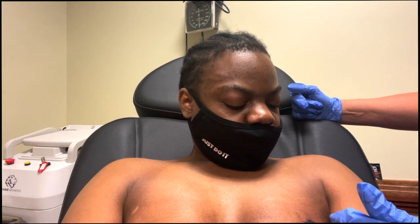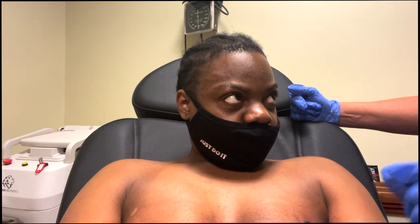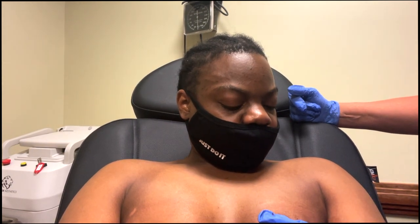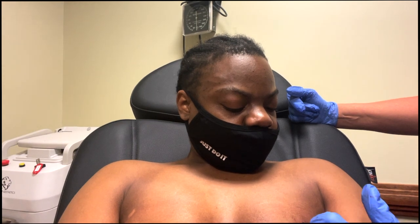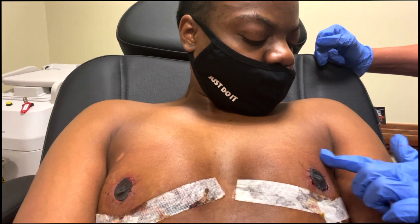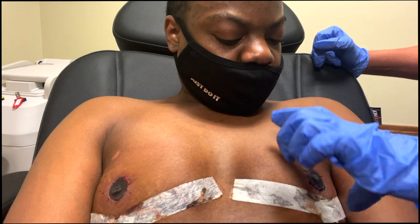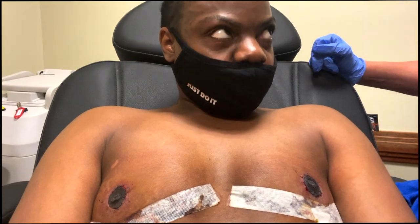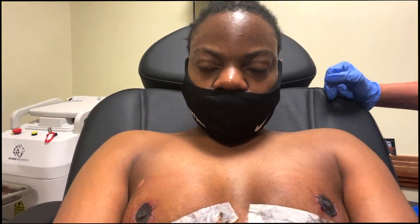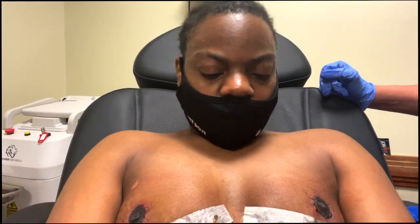If two weeks from now you take the bandage off and it's super pink underneath and looks like a scab on the band-aid, that's not your nipple — it means it's healed. At three weeks this will come off; trim it as it lifts. Four weeks of nipple care, then the bandage goes away. They can cause bruising and blistering sometimes because it's a sticky bandage — switch the direction you put it on. These are the best ones because they're sealed all the way around. Don't use gauze and tape because it shifts.